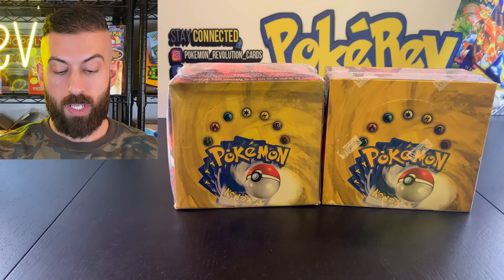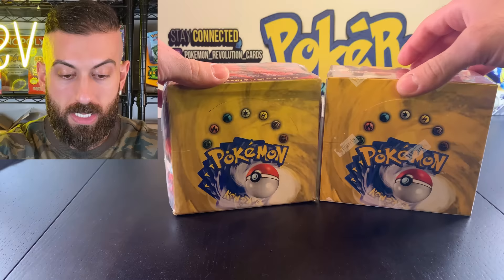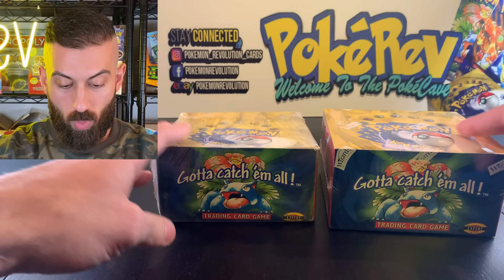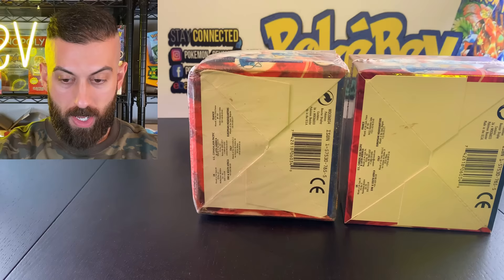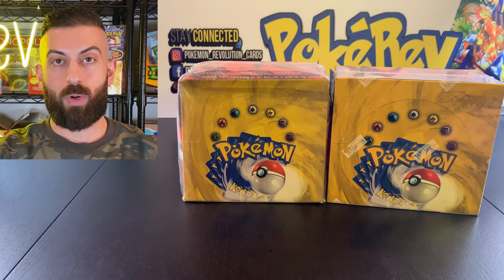So right off the bat, if you want to tell me which of these booster boxes is real and which is fake — the one on the left or the one on the right — leave a comment. Some of you will know right away, others won't, and that's fine. The one on the right is the real one. The one on the left is the fake one. If you got that right, congratulations. If not, don't worry about it — let's keep watching.